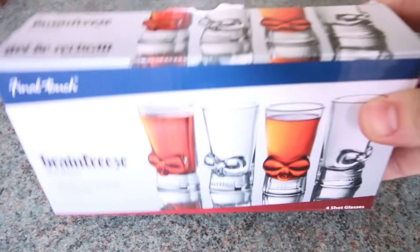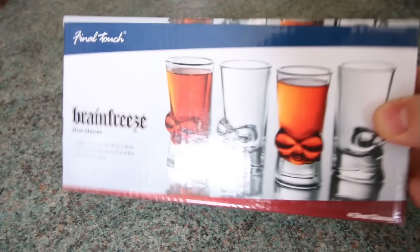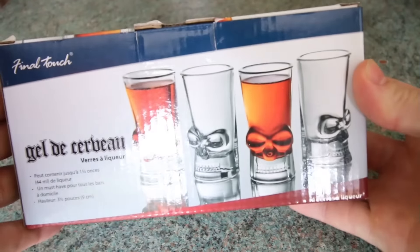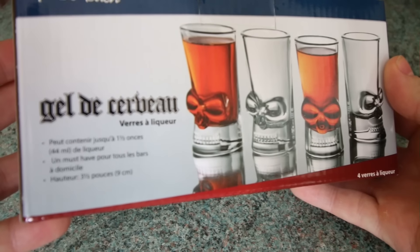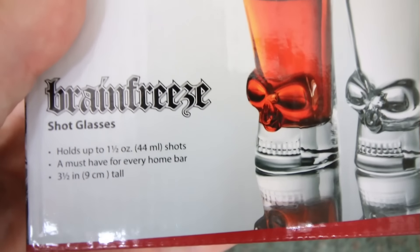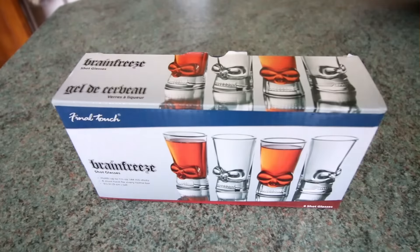Hey guys, it's Andy Elliott here and in this quick video I'll be checking out these Brain Freeze shot glasses from the company Final Touch. As you can see they do look pretty darn awesome and as I'm moving to a new apartment soon I thought that these would be a cool little accessory for when you've got your mates over. Each glass holds up to 44ml shots and is also 9cm tall.